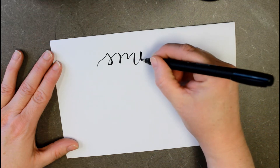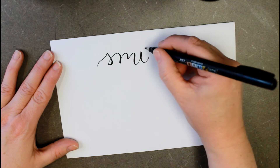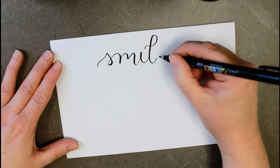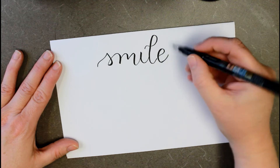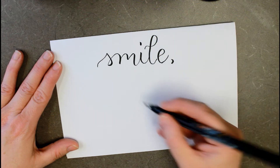Keep that nice, fluid motion going. You can bounce if you like — it's up to you. You can add a little flourish to your L. Put our little comma in.